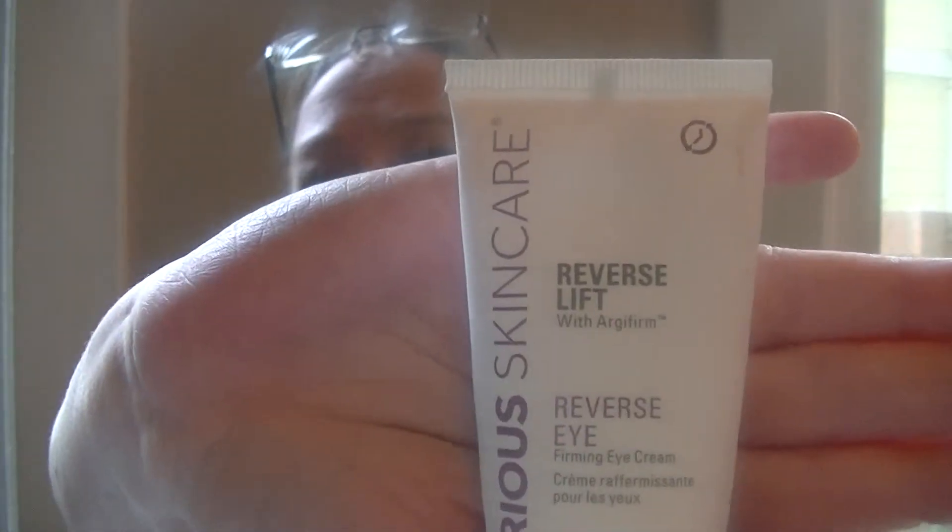Anyway, we'll see you in a week. We are testing out the Reverse Lift with the Arga Firm from Serious Skincare. So we are back and we gave this a good try for about seven days. This is probably not one of my most favorite products in the kit, but it does give some results. For me — taking my glasses off — I do have some gravity action going on with my eyes.